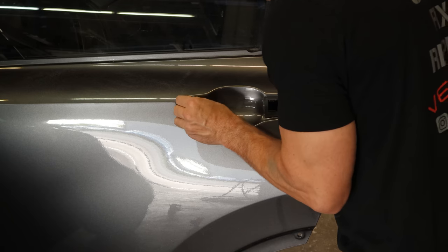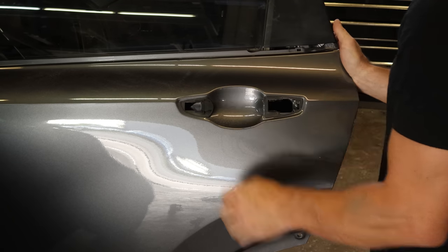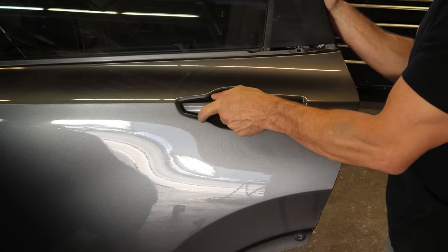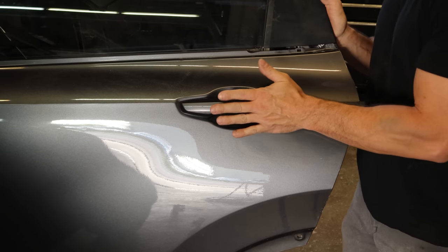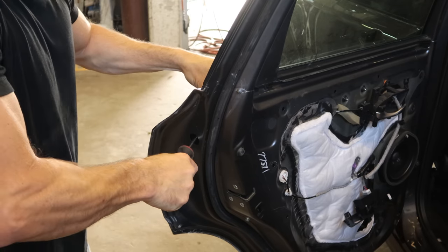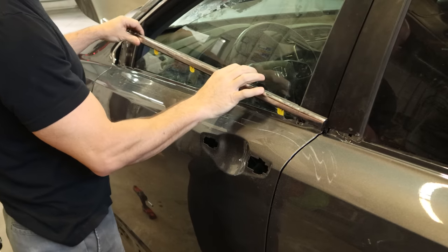We'll put the gaskets in first — clip in on each edge. Slide the handle in the front and push it forward to lock it in. Make sure it works, put our cap on there, and then tighten it up. I don't think that was the 6,000 foot-pounds the last guy tightened it to, but it should stay in there anyway.